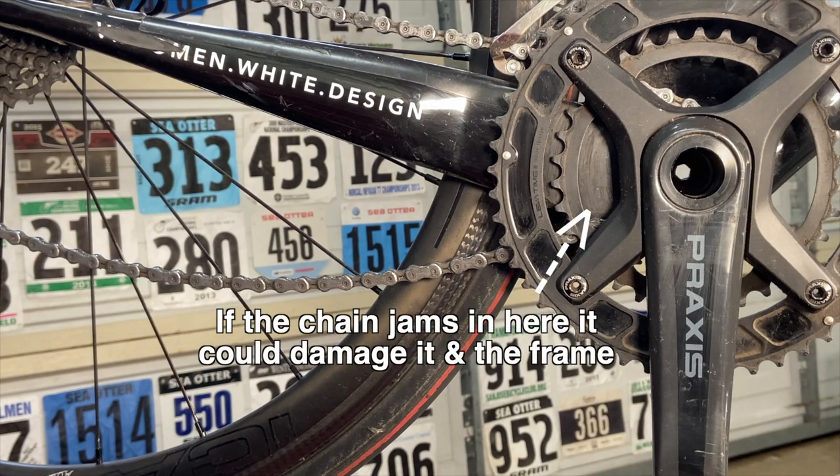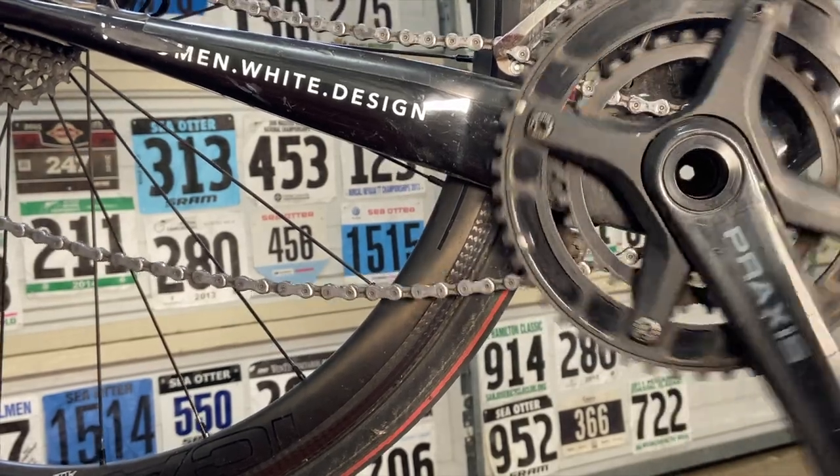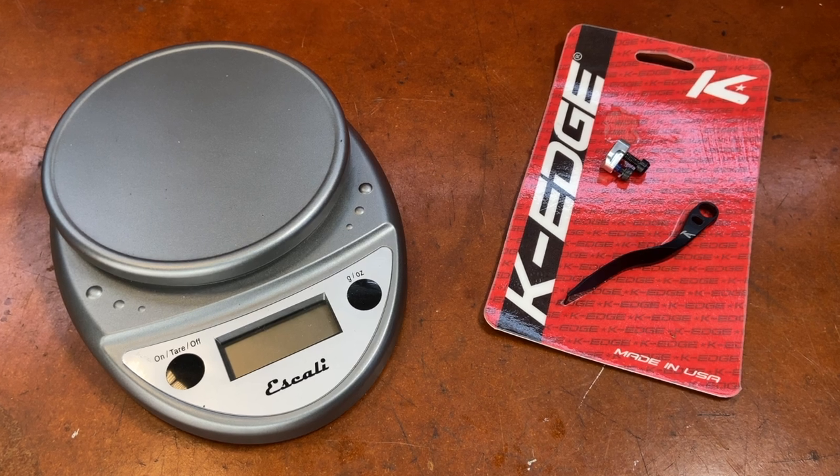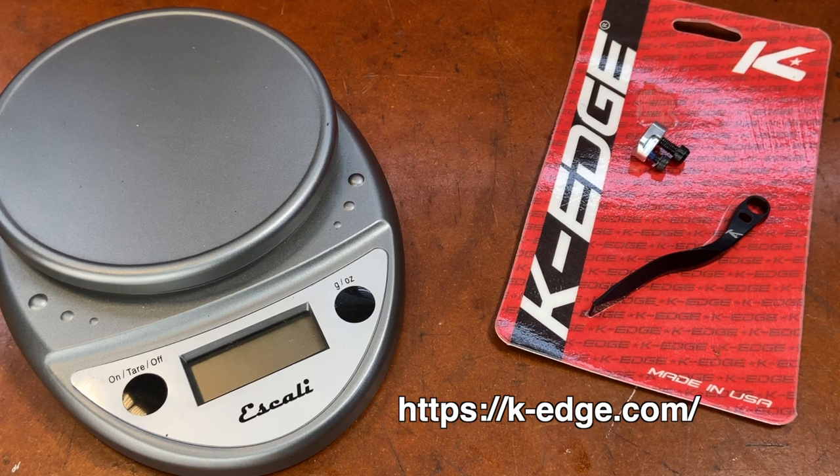So we're going to install a cool device called a chain keeper or a chain catcher to fix it. I chose the K-Edge chain keeper because it's a great design, super light, easy to install and adjust, and works well.